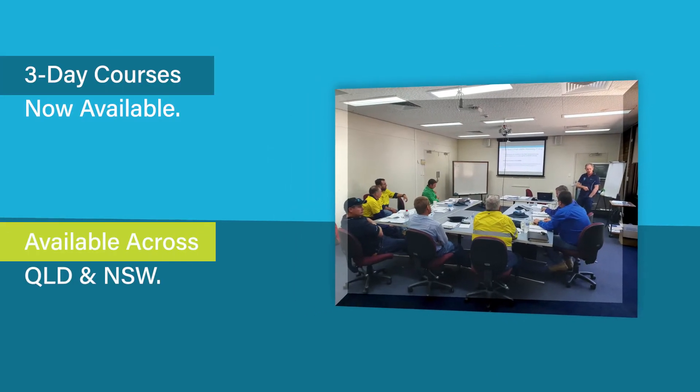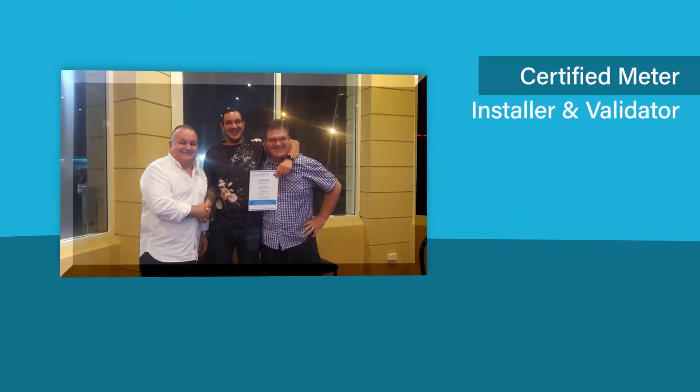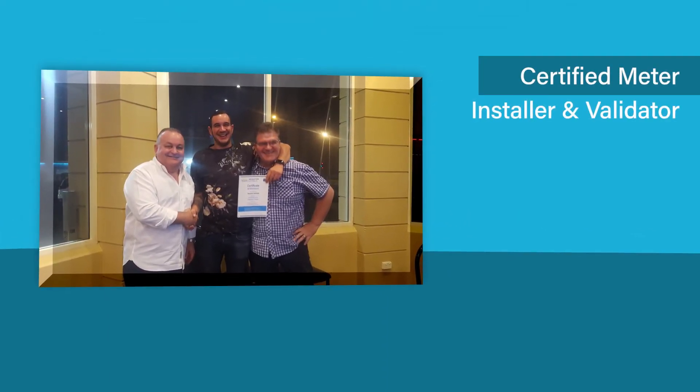Irrigation Australia is delivering a three-day CMI training course in both New South Wales and Queensland in early 2020. On completion of the course, participants will be certified in the CMI discipline for a period of two years.